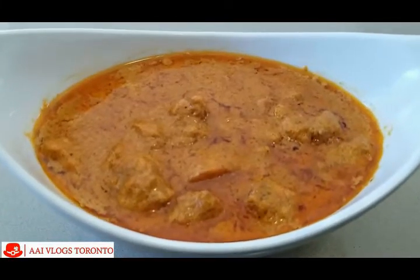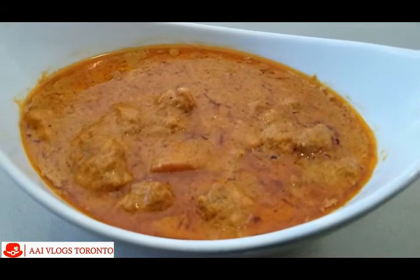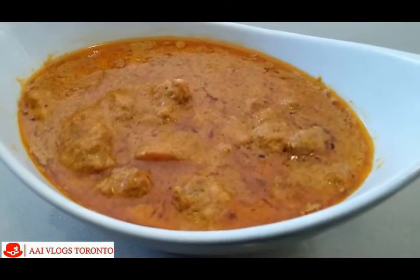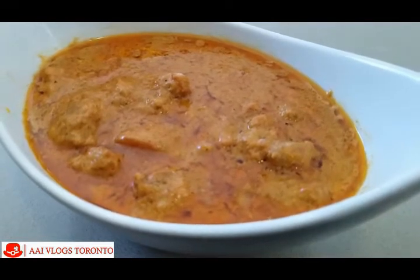Hello everyone, welcome to this video. Today we will be making butter chicken, after being asked a lot of times from our viewers. So this is for you guys — how to make butter chicken from scratch at home. Make sure you watch the entire video till the end.